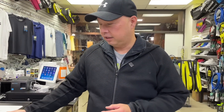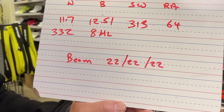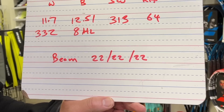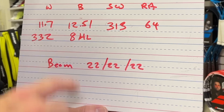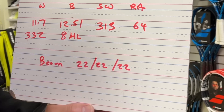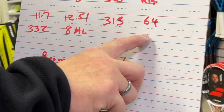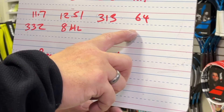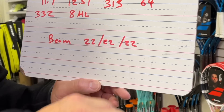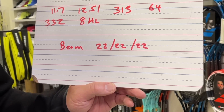98 square inch head. 11.7 — you know I like weight. 332 grams, 8 points head light, 1251 on that balance board. So head lighter. Swing weight is 313, lighter in the head versus the 305. 64 RA across the board on all the TF40 series. Beam is 22-22-22, just like the rest of the TF40 series.